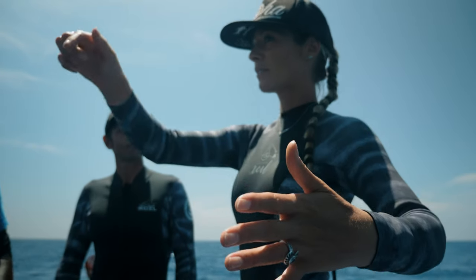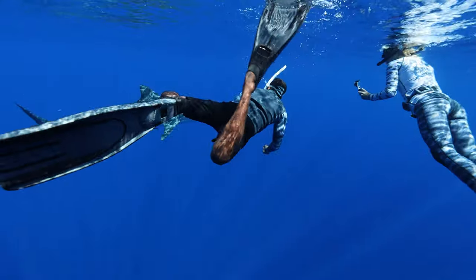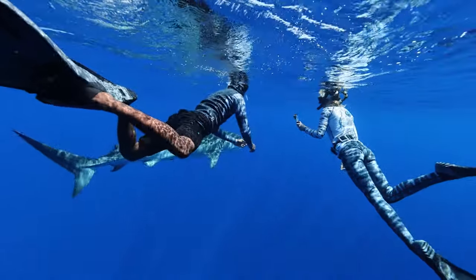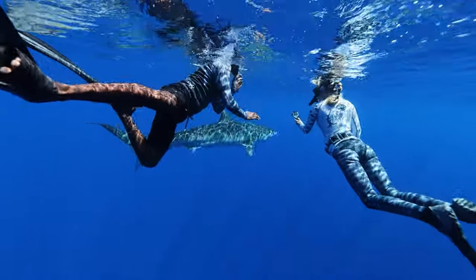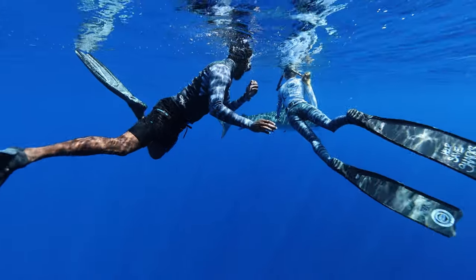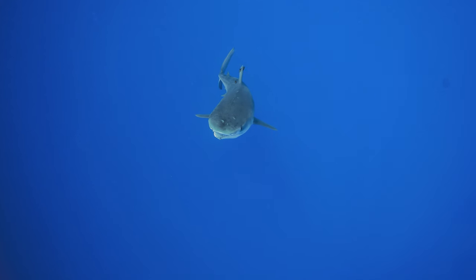Disclaimer: this video is meant a little bit more for professionals. Usually I'm only sharing this information with guides that are working with sharks all day, every day. However, because public safety is so important to me, I do want to touch on what you could do if you're approached by a large species of shark, like a tiger shark.